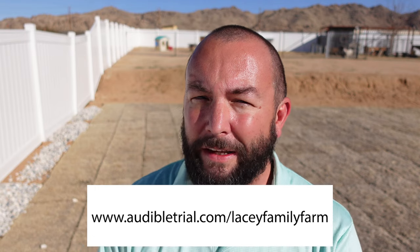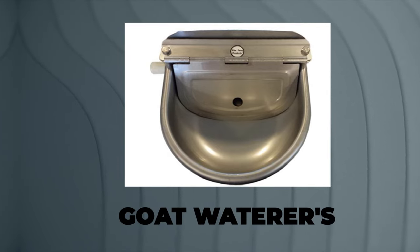Audible is a huge part of our lives and our channel, and they have a special offer for you. If you sign up for their Premium Plus membership, you get your first month free, including a free audiobook of your choosing that you keep forever whether you stay with the plan or not. Just go to audibletrial.com/LaceyFamilyFarm — the link is in the description. The book I'm recommending this week is Atomic Habits by James Clear. It talks about making small changes and habits to create huge results down the road — really game-changing for how I think about the new year.